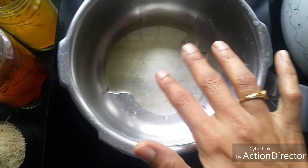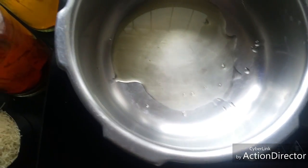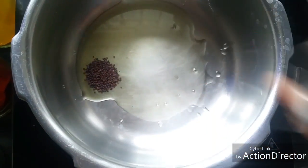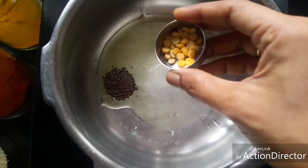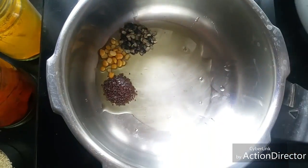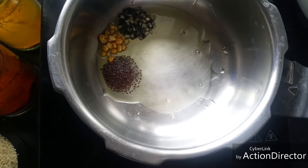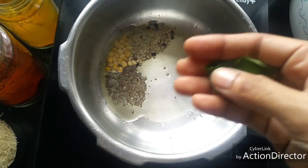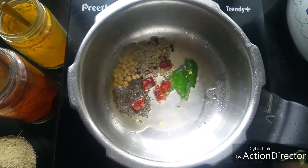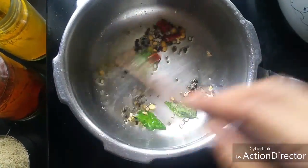Traditionally, gingerly oil is used for anything done with puliyodarai. To this I am adding quarter teaspoon of mustard seeds, quarter teaspoon of gram dal, and quarter teaspoon of urad dal. When the mustard starts sputtering, add two curry leaves and one red chilli. Then let the dals turn golden brown.